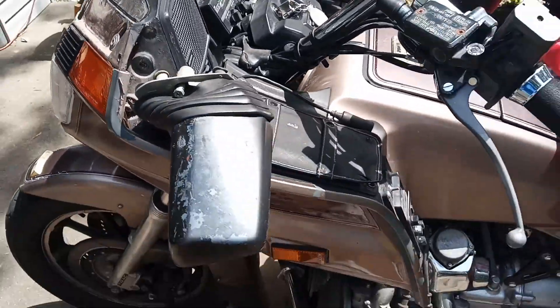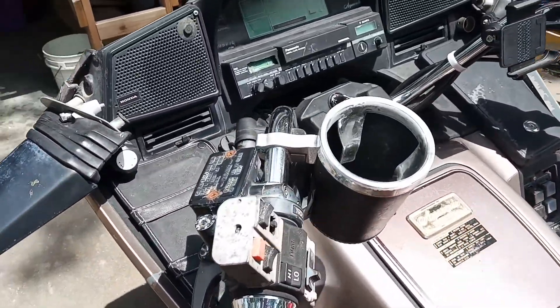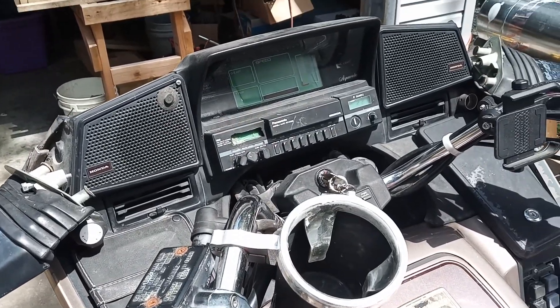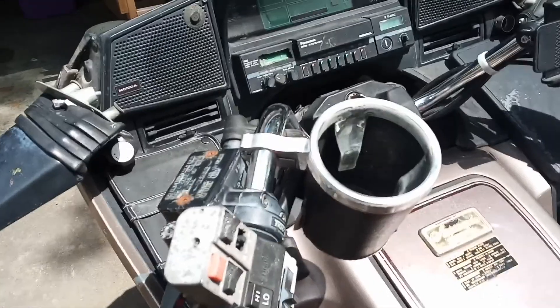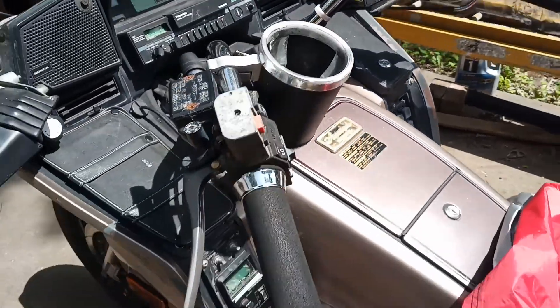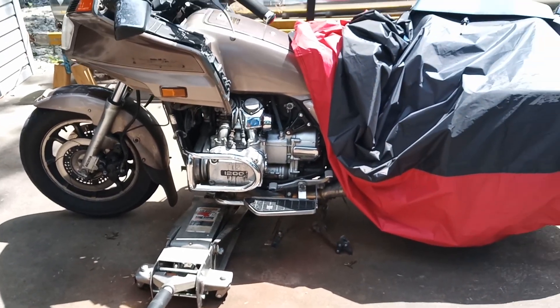My speedometer quit working and I don't know the first thing about getting to the speedometer. It's a 1984 Gold Wing.